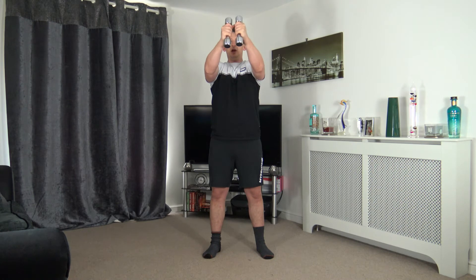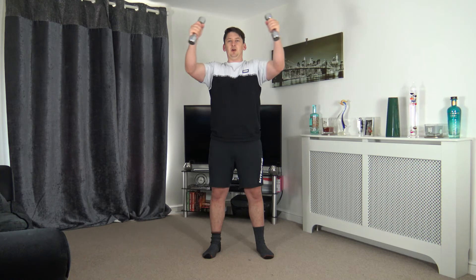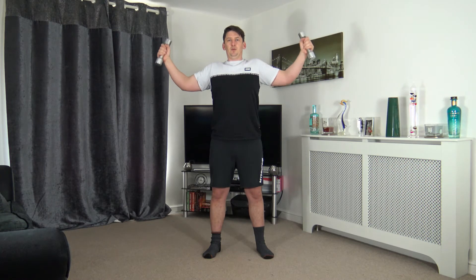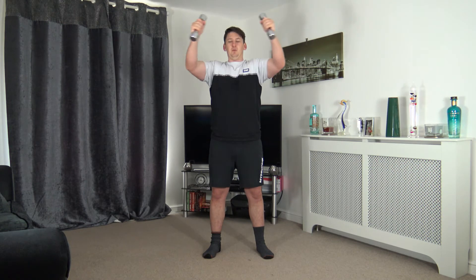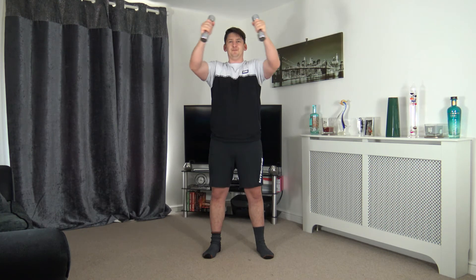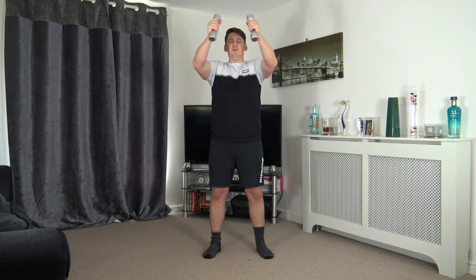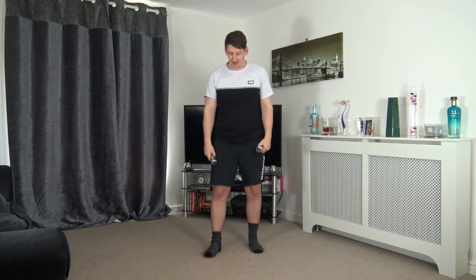Keep that going and breathe out as you bring it in, breathe in on the way out. Good job — super effort. Ten seconds to go. Lovely job — five on the clock, four, three, two, one. Perfect — next one, stay in that same position.